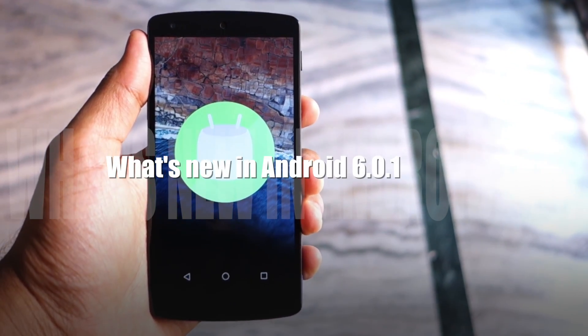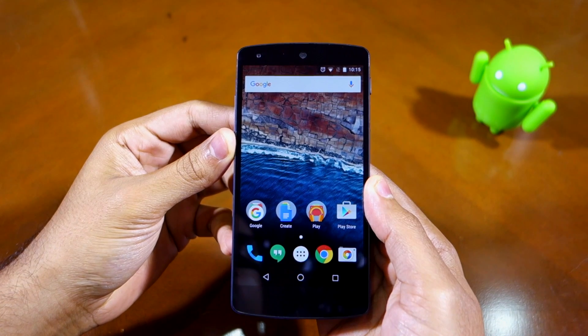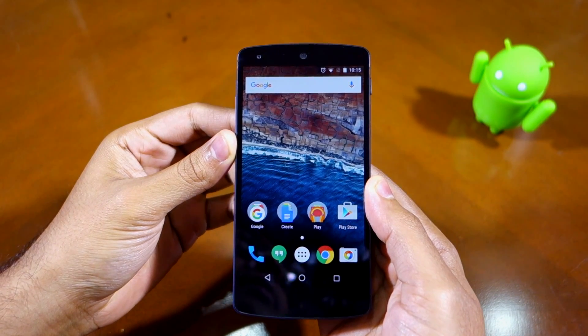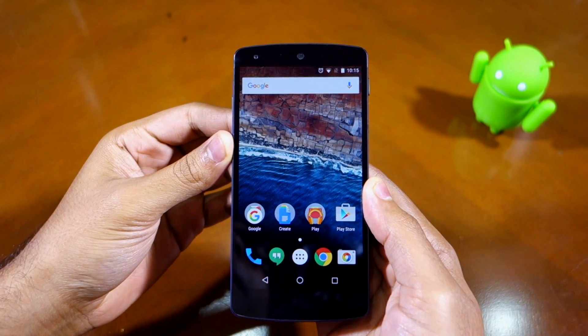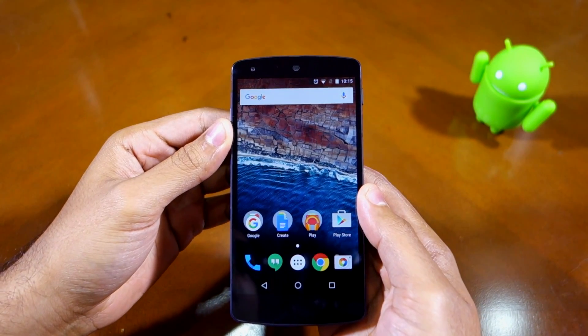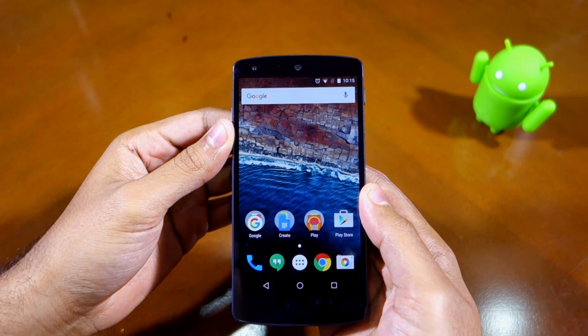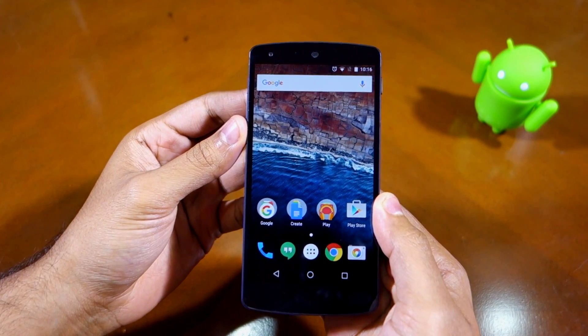Namaste guys, Rajesh here. Earlier today Google released the Android 6.0.1 Marshmallow update for Nexus devices, and despite being a minor release, the update comes with quite a number of new features and enhancements. In this video I'll be showing them to you, so without further ado let's get started.